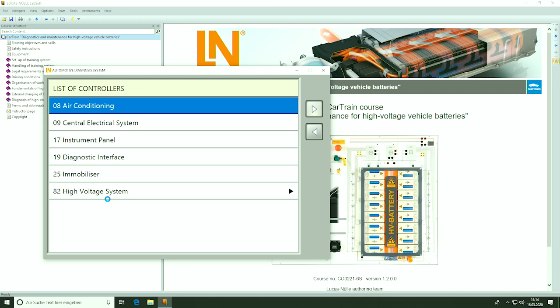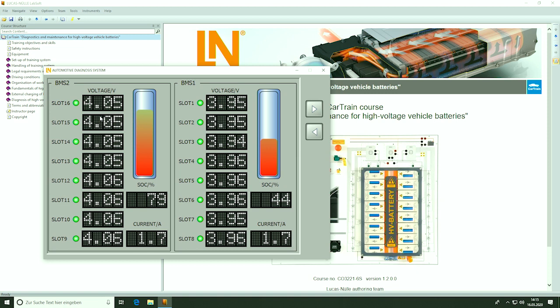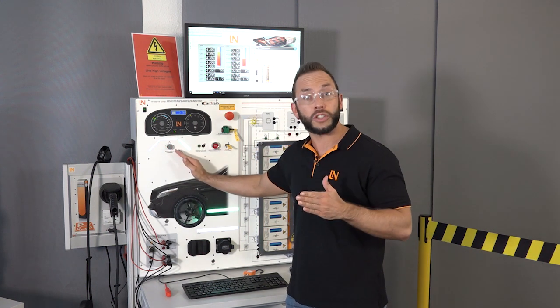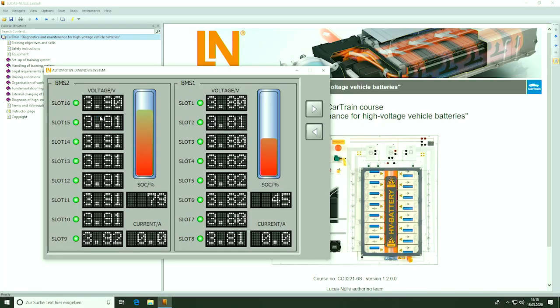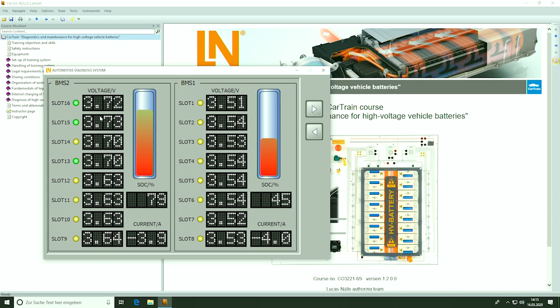We jump to the high voltage system, system values, and cell voltage monitor — and what we see here are the single cell voltages in real time. When we change something with the driving switch we see a direct change in the cell monitor. Right now we're driving downhill doing regeneration, so electrical energy is flowing into the high voltage battery. When we go back to coasting mode it's zero — no energy going in or out. When driving uphill, around four amps are going out of the battery, so there is a load on the high voltage battery and it gets discharged.